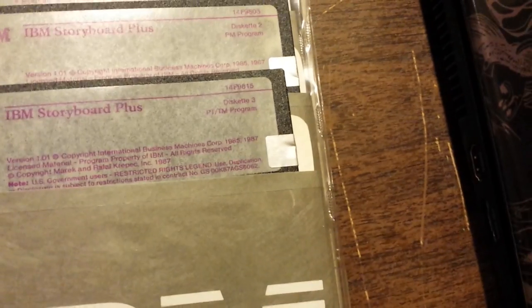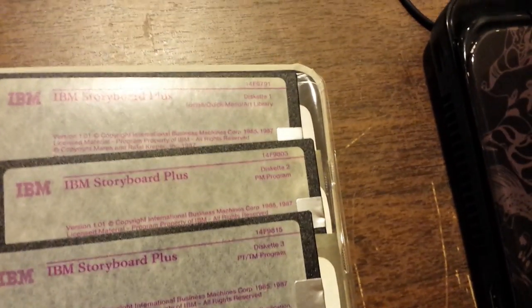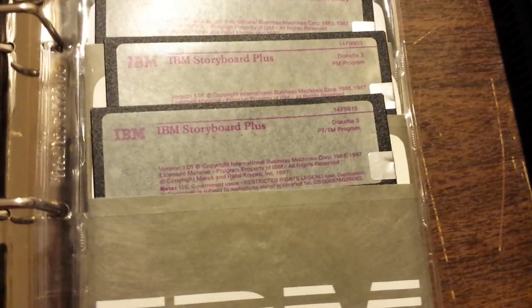Another thing I thought was very interesting about this shrink-wrapped package was that the diskettes look like they've been hand-labeled by a previous owner, but this is how they came. It was done like this at the factory — that's very atypical. I don't think you would ever see this with a game or entertainment title. It might have been more common for lower production runs, like this, which is a very specific application.